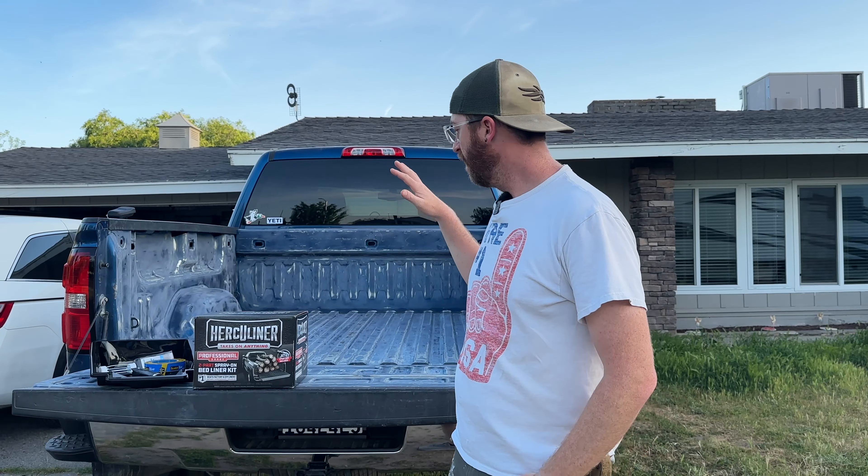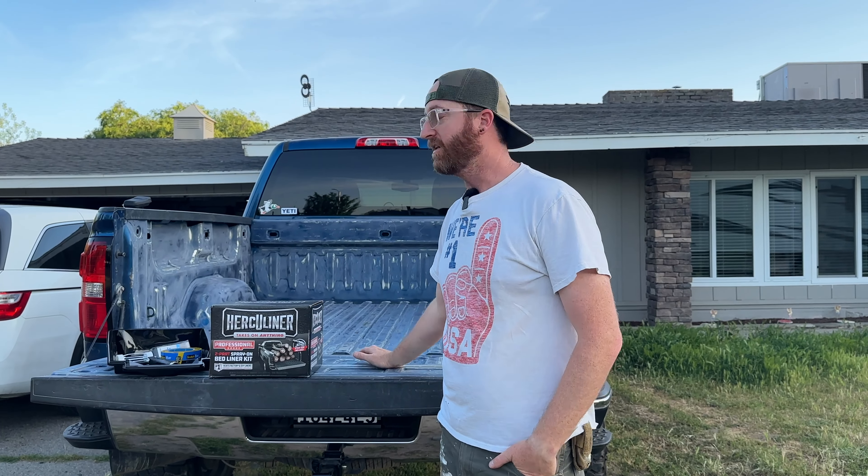Hey, what's up everyone, welcome back. Today we're doing something different than we normally do — normally I'm doing hunting and fishing videos, but today we're going to work on this truck. We're going to do a DIY roll-in bed liner.